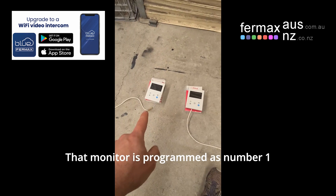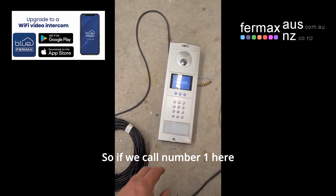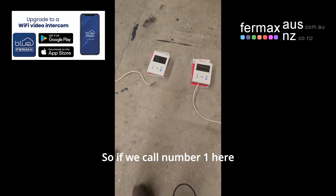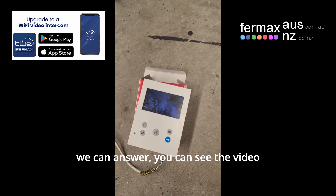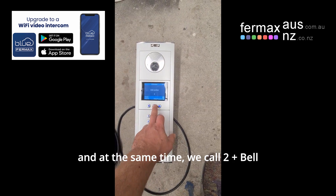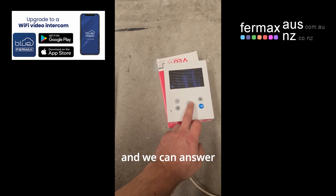Okay, that monitor is programmed number one, number two. So if we call number one here, and then we can answer — you can see the video. At the same time, we can call 2-bell, and we can answer.